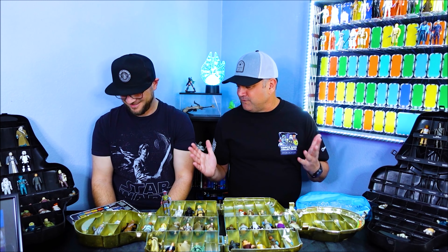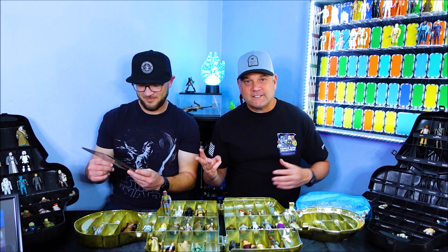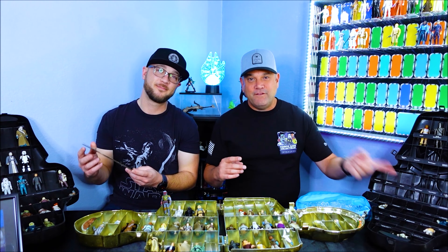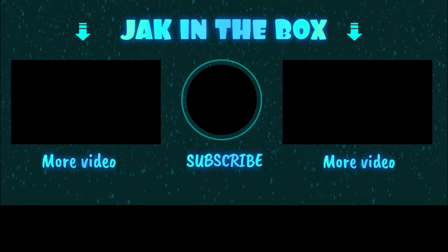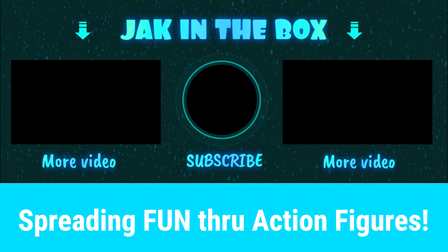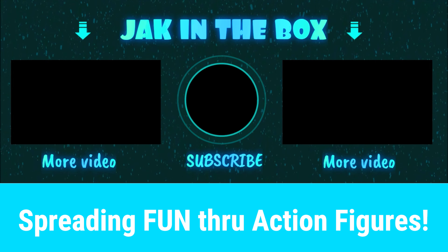We've got more action figures to go. There's three more on the back of this box, then we'll get to the next card — a very special figure to come. Let's get these next three and a plus one into that case. Never tell me the odds. Subscribe and tell us who your favorite character is. Spreading fun through action figures.